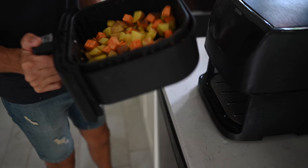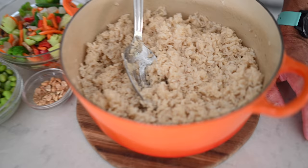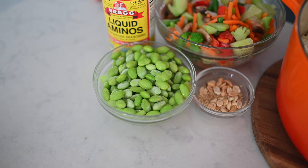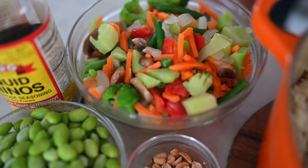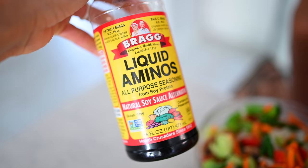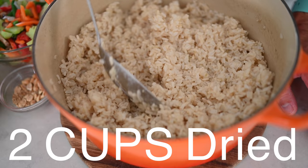Our first recipe is this delicious Asian stir fry. Our grain is brown rice, our legume is edamame, our veggies are a mixed stir fry medley, our healthy fat is peanuts and sesame, and our spice or seasoning is a little bit of liquid aminos. And if you're wondering why we made so much brown rice — it's going in all three recipes. Food prep hacks.